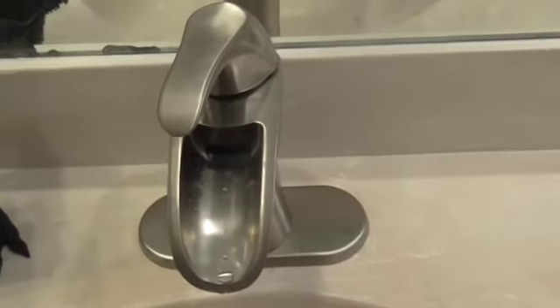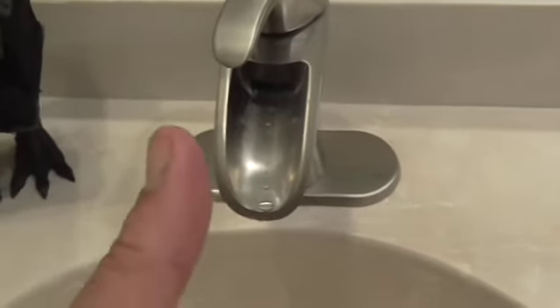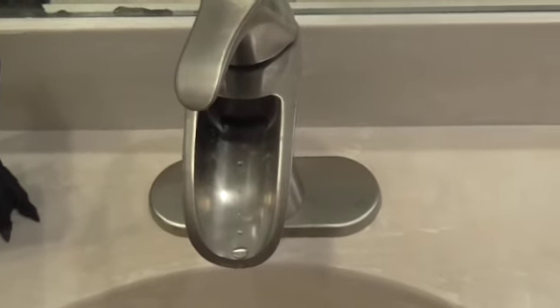Thanks for watching. And we got a couple of new subscribers — woohoo! Give me a thumbs up if you like the faucet. Bye now.